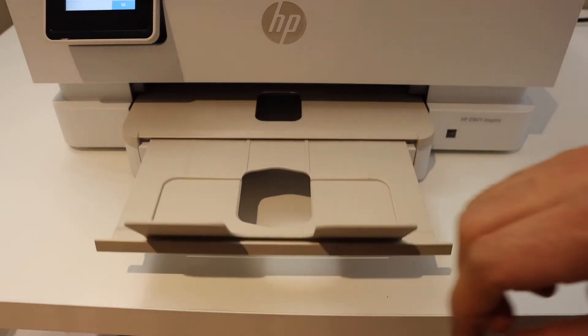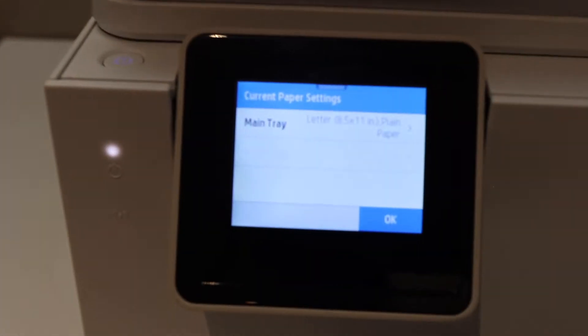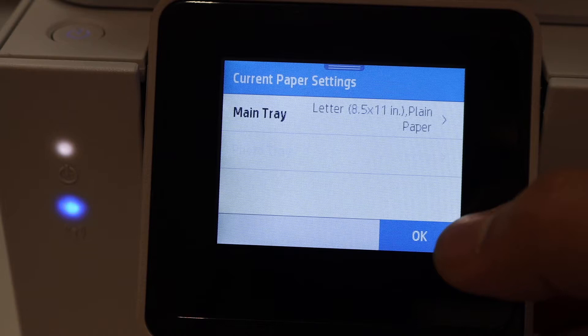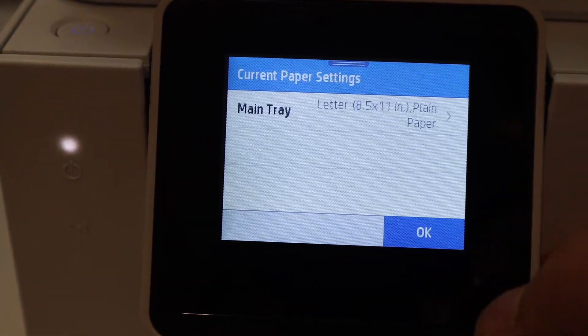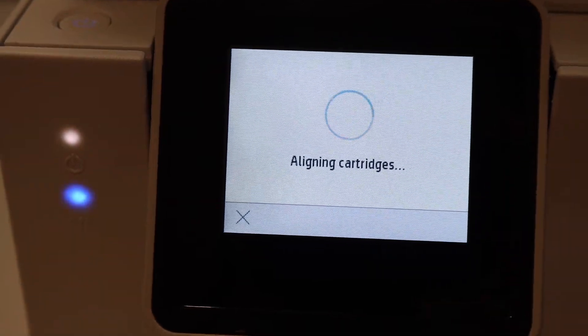Place the pages in the paper tray and close it. This is the paper output tray. Go to the screen and select OK once you load the paper, then click Continue to do the alignment.